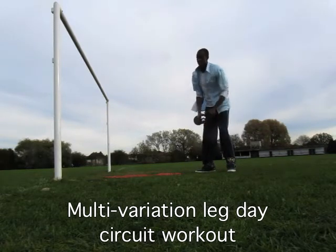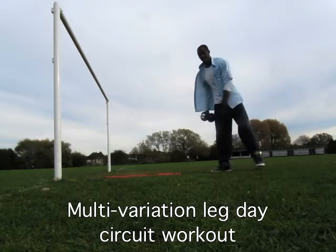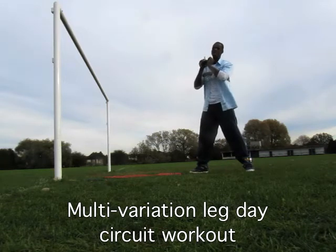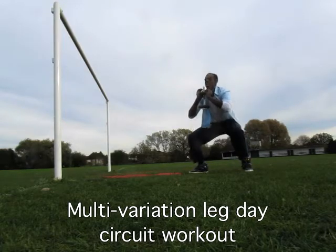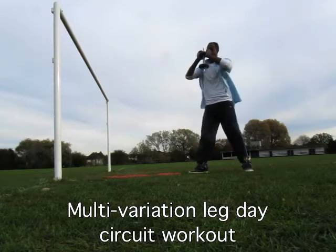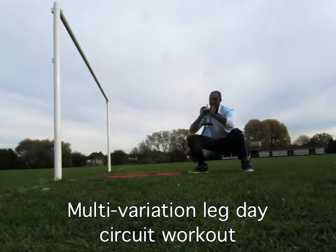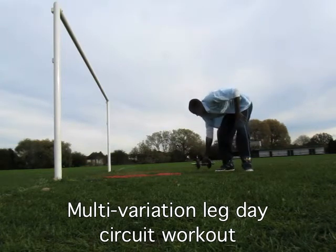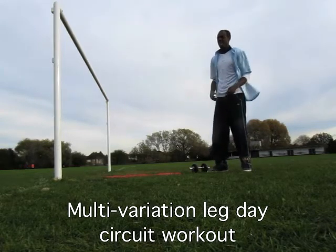Next exercise, straight after the calf raises, is the sumo squat. You're only doing one set of each exercise. The sumo squat targets the inner thighs — it's a wide stance squat, all the way down, ass to grass. Because you're doing it as a circuit, do 10 to 15 reps with weight or about 20 reps bodyweight. Whatever equipment you've got — dumbbell, barbell, whatever — it's not going to be a heavy weight.